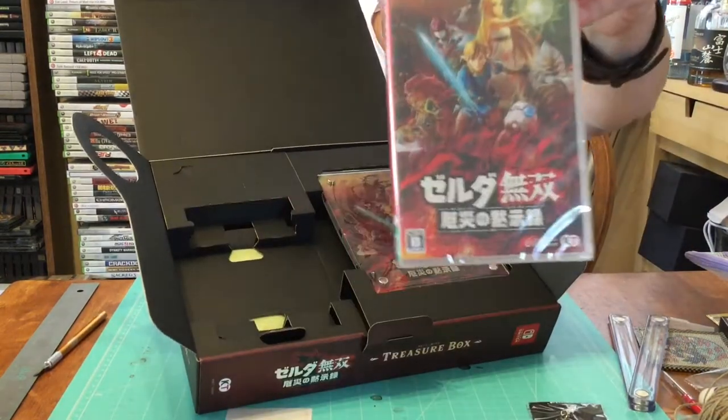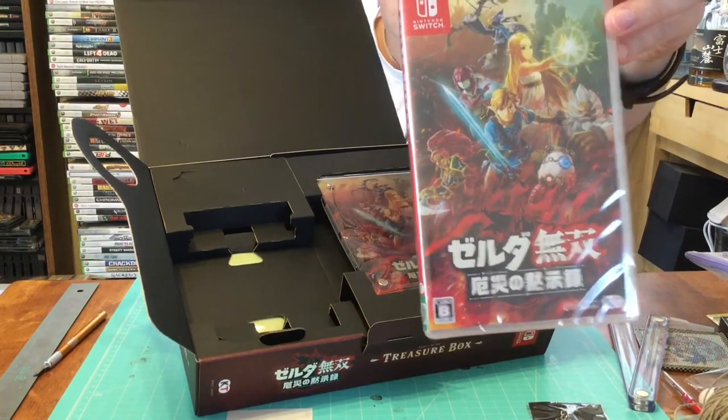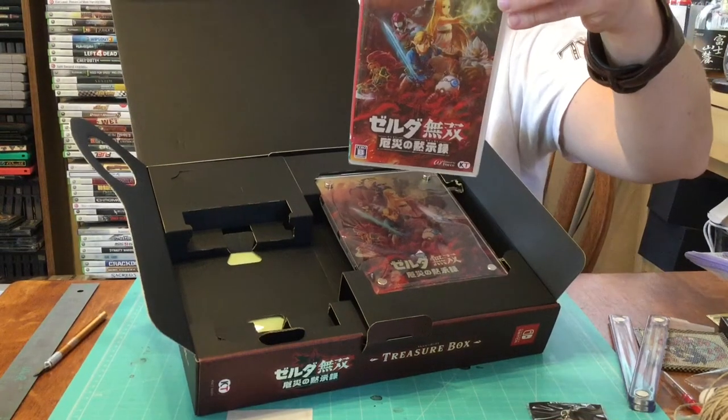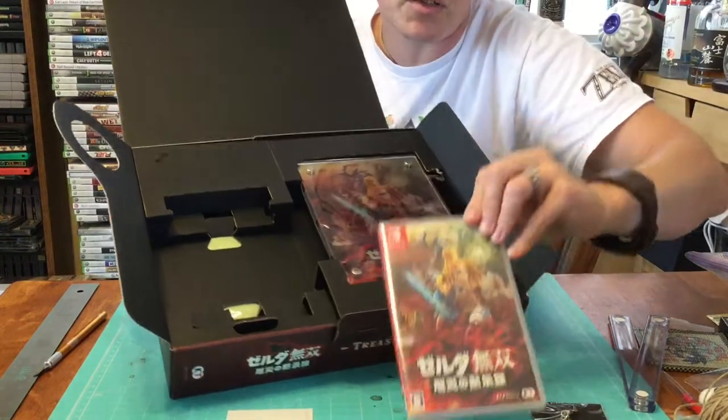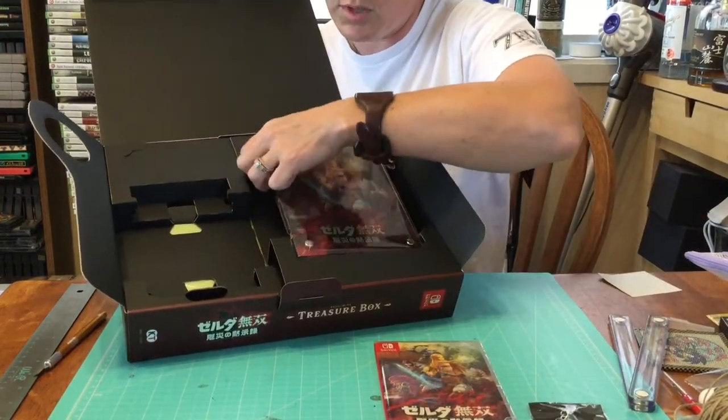The game itself — Hyrule Warriors. We're hoping this translates into English, but if it doesn't, that's alright too, because why wouldn't you have a cool Japanese version of a cool Japanese game.